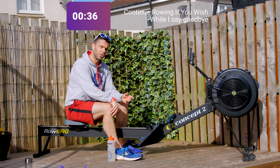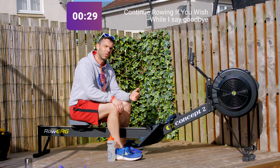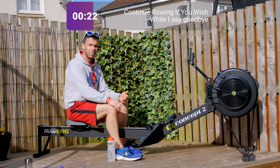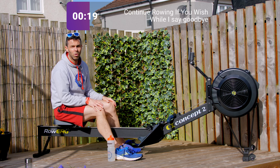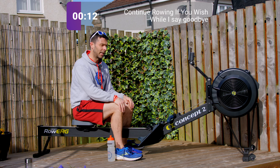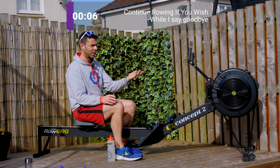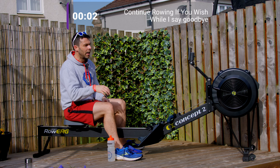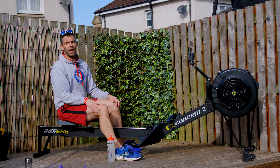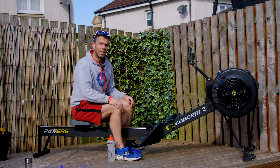I really hope you enjoyed this one. Remember I do have other rows within the rowing for gym users or rowing for non-rowers playlist, plus the beginners playlist on YouTube. If you actually fall in love with rowing, I do have a bunch of plans, standalone sessions and workouts. Thank you so much for watching — please leave a comment, let me know if you enjoyed it, and until I see you in another video, I hope you look after yourself, stay safe, be well, take care, bye bye.